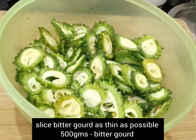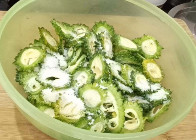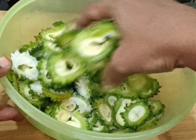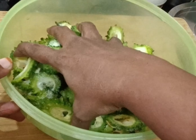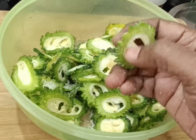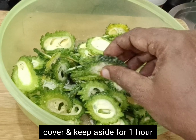Take half a kg of bitter gourd, slice as thin as possible, and add 1 tablespoon of salt. Rub it and leave it aside for about 1 hour. Thinner the slices, the crispier and crunchier the bitter gourd chips will be.